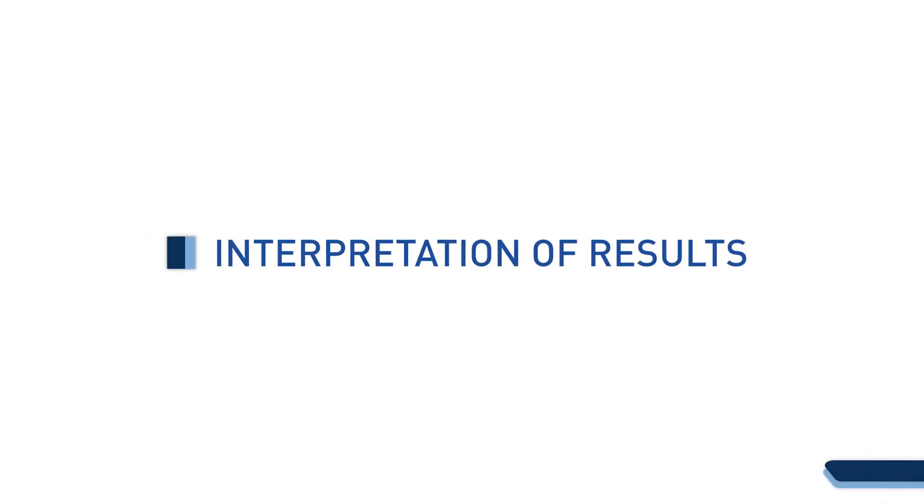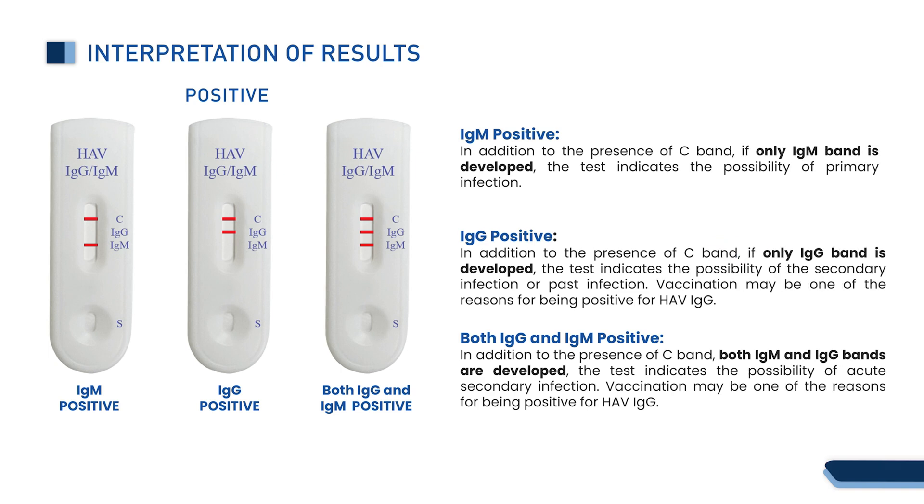Interpretation of results. IgM positive: in addition to the presence of the C band, if only the IgM band is developed, the test indicates the possibility of a primary infection.